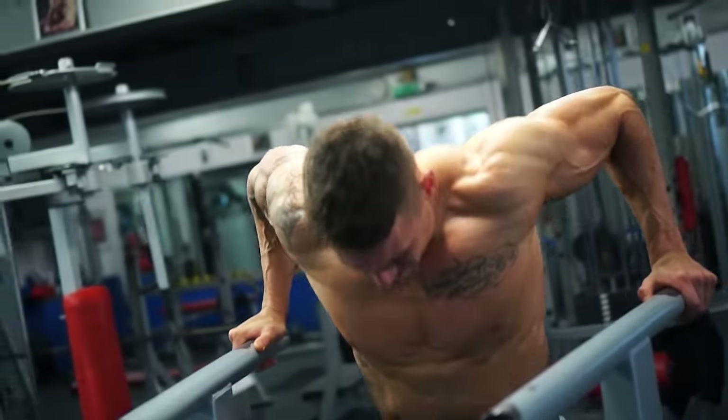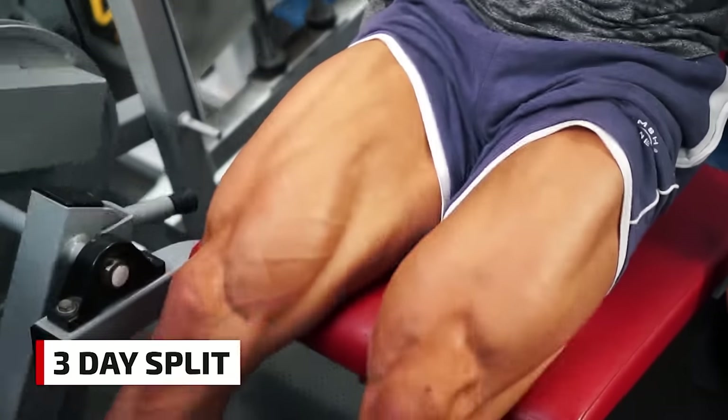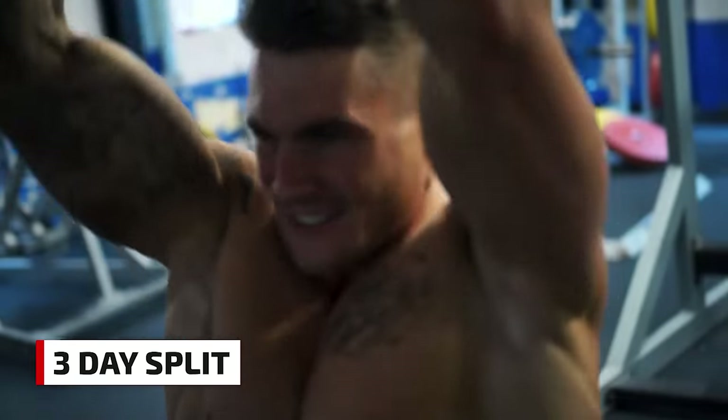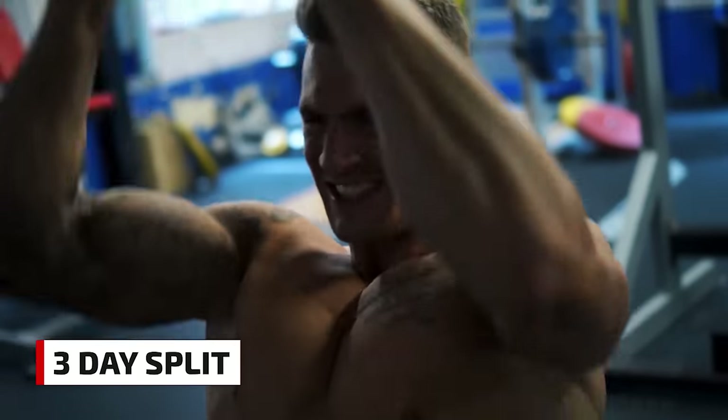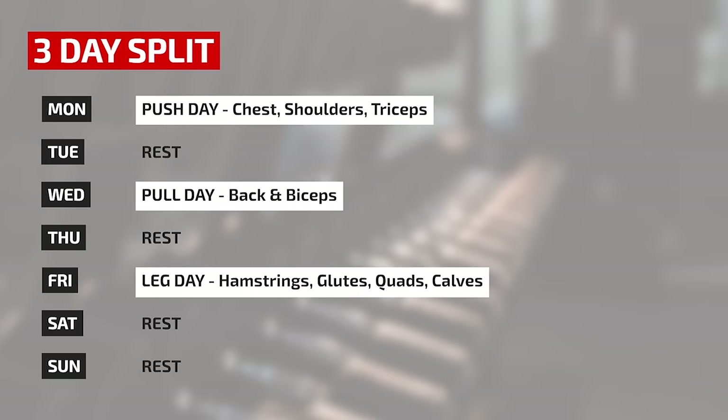Let's start with a three-day split. This is a great option if you're just starting out or if you have a busy schedule. With a three-day split you'll work the whole body over three different workouts, allowing a rest day in between each workout. The most popular formula for the three-day split is push, pull, legs.